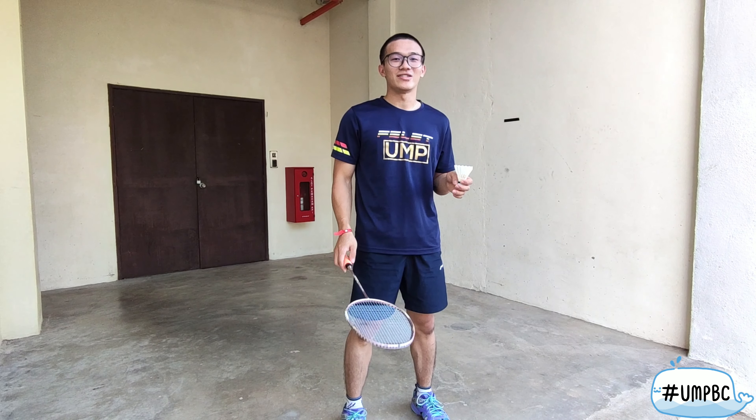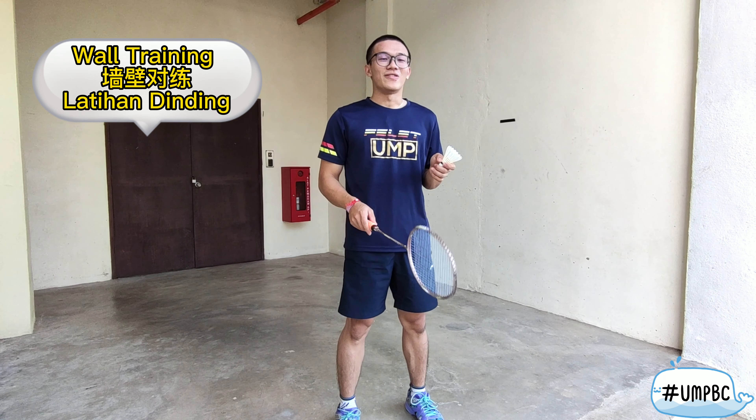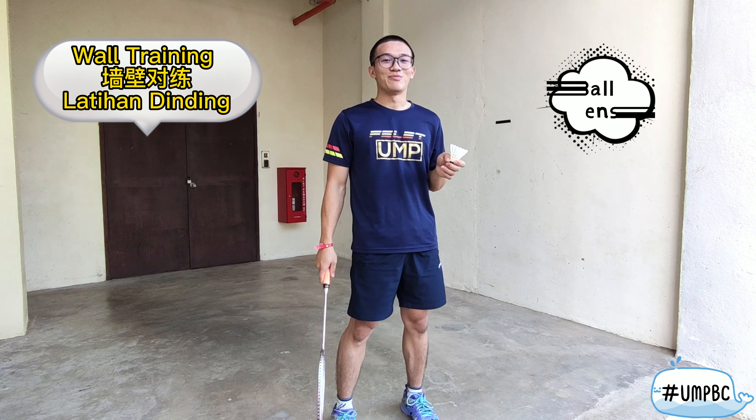Hello everyone, my name is Jin Yeong from UMP Badminton Club. Today in this video, I will introduce some ball training for you to train the ball sense.